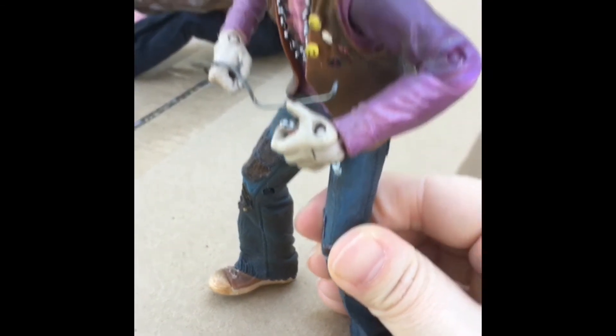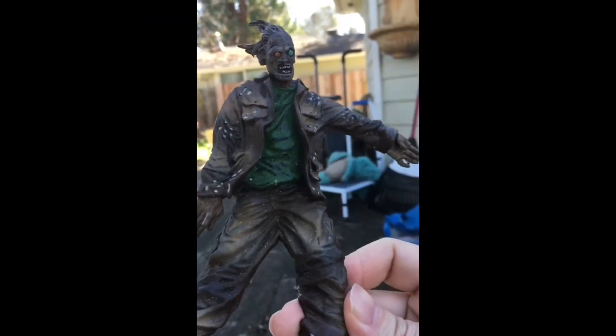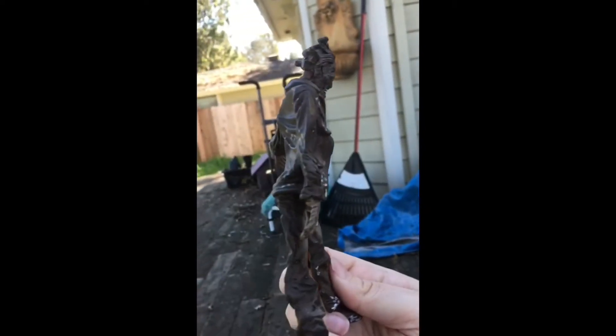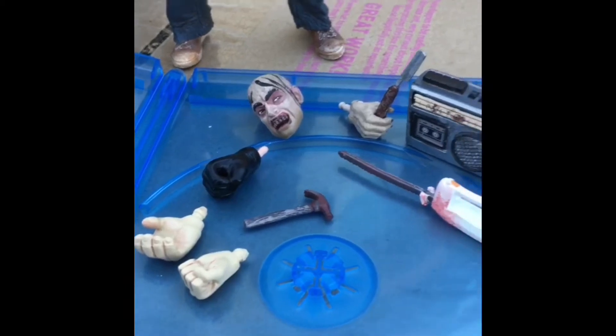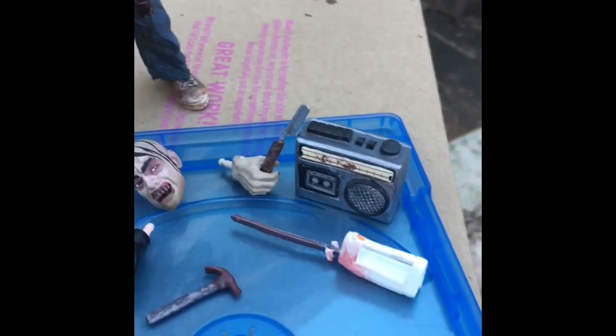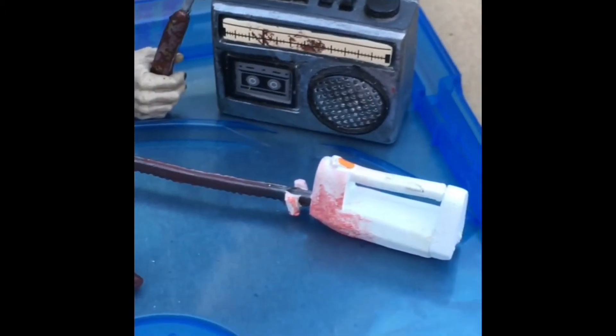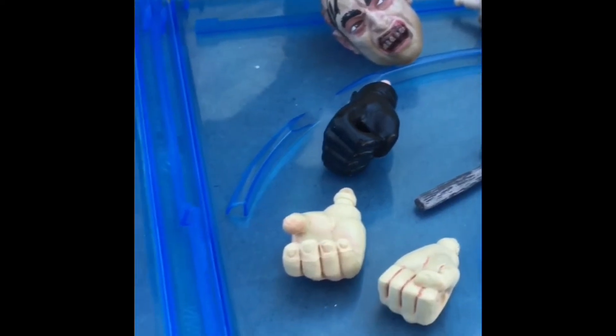These are pretty old. I don't think you can get them anymore except for maybe on eBay. The Chop Top comes with a little Nubbins figure too that I put with Leatherface. Leatherface came with a couple different weapons — I think he had a knife or something and then a little turkey carver. And of course I had to put him with the chainsaw.